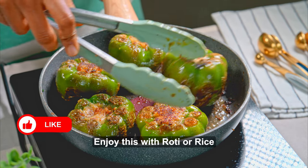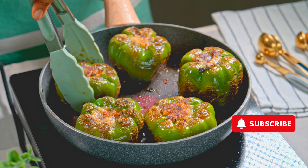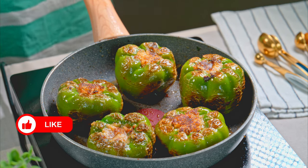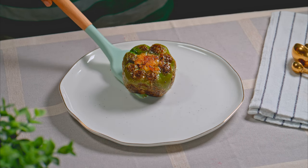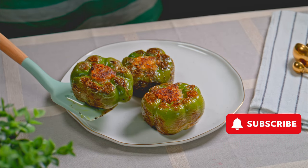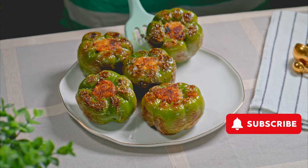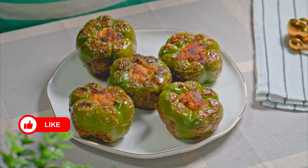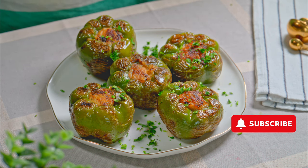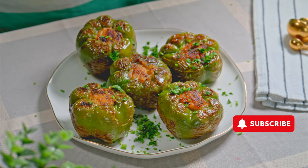It tasted amazing! If you have not tried this, you should definitely give it a try. And if you make this regularly, do let me know how you cook it. I hope you guys enjoyed this video. If you liked it, please like the video, share it with your friends and family, and definitely subscribe to my channel. Share your feedback and suggestions — I would love to hear from you. I will see you next time. Until then, eat healthy, stay healthy, and thanks for watching.